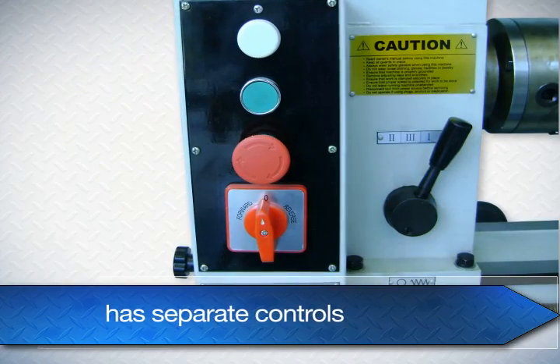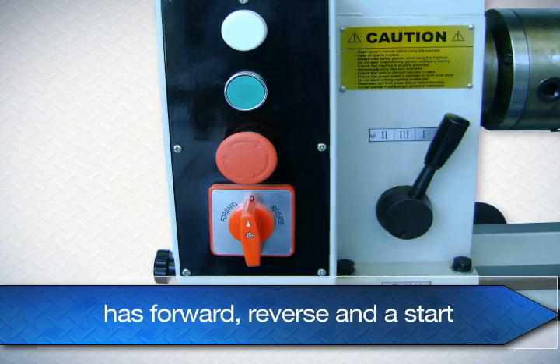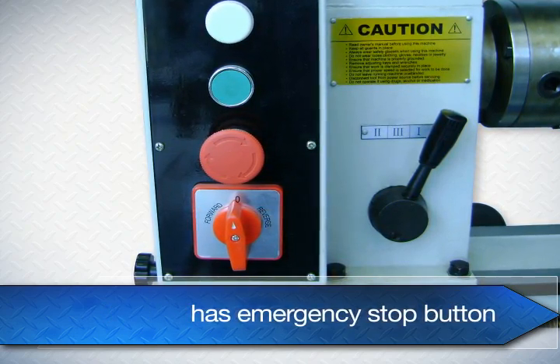The machine has separate controls for the mill head and lathe. It has forward, reverse, and a start, as well as an emergency stop button.